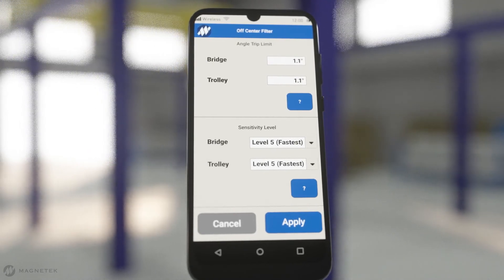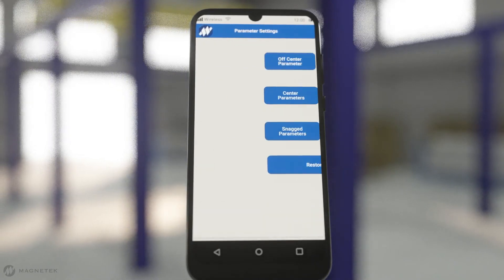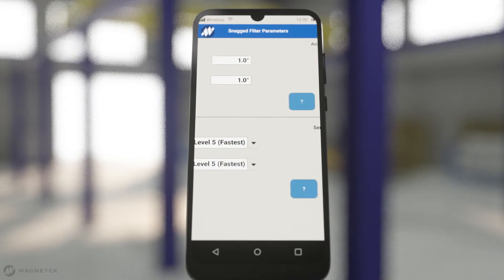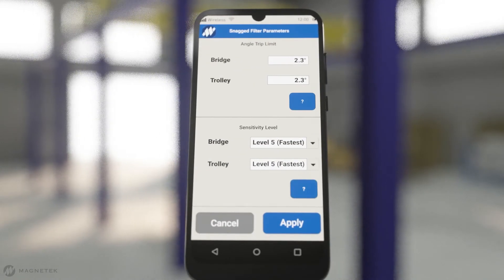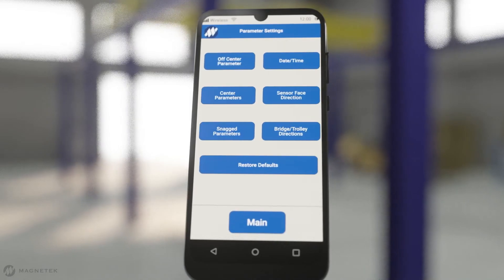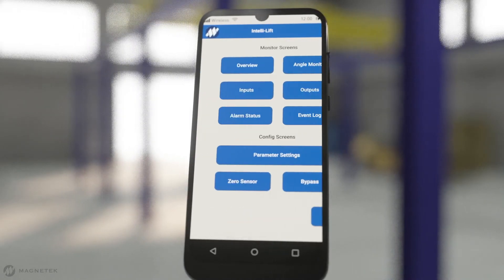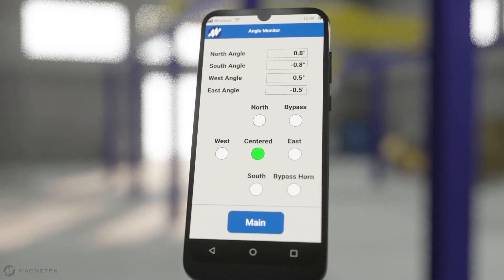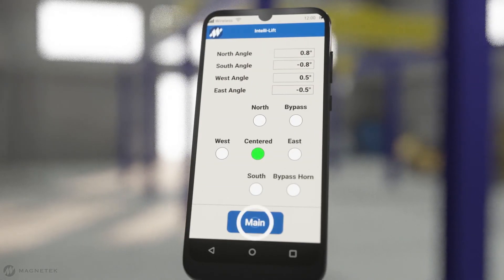After setting the off-center parameters for vertical lifting, review and adjust the angle and sensitivity for snag and side pull conditions. When parameter settings are complete, test the system and review the indicators on the light box and the angle monitor screen to ensure proper setup.